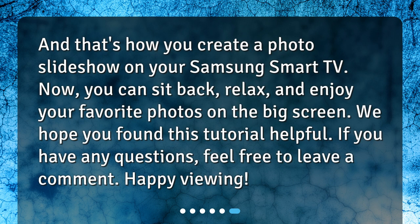And that's how you create a photo slideshow on your Samsung Smart TV. Now you can sit back, relax, and enjoy your favorite photos on the big screen. We hope you found this tutorial helpful. If you have any questions, feel free to leave a comment. Happy viewing!